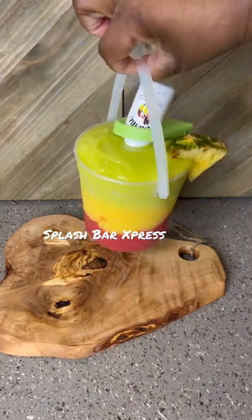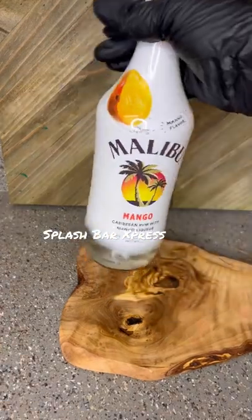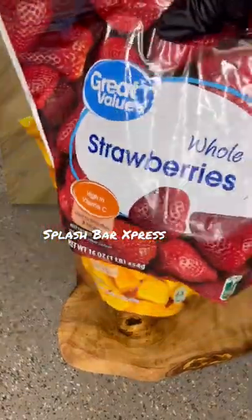This is my spin on the Bob Marley — I'm going to put mine inside of a rum bucket. We're going to need some mango rum, some strawberry rum, some white rum, some frozen mango chunks, some frozen strawberry chunks, some strawberry mix, and some mango mix.